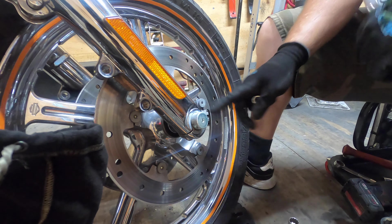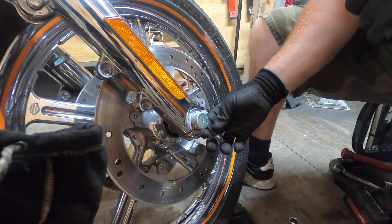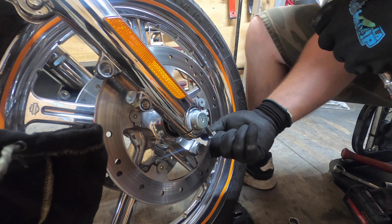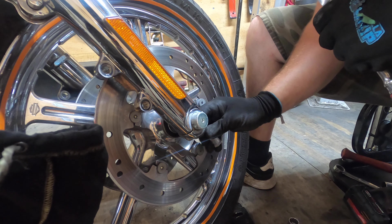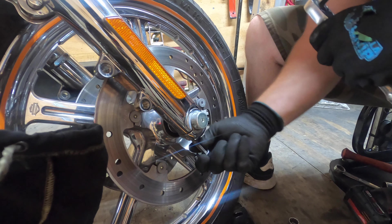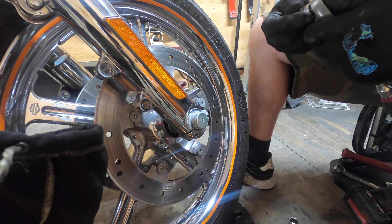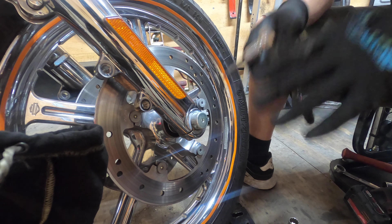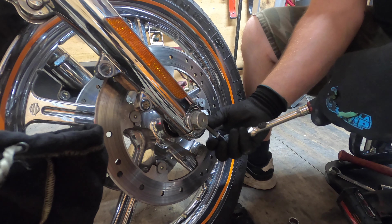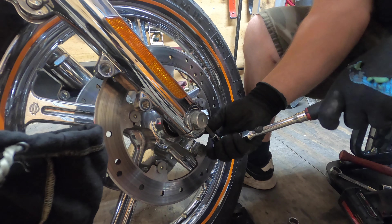Next, we're going to take this axle cap off — it is a 5mm Allen. I would still test it first. Put your Allen wrench in there and make sure it's tight, because the heads of these bolts are really soft. If you're not tight you're going to strip these things out, and then you'll end up drilling the heads out and having to replace them. So be very careful — make sure your Allen is in there all the way.